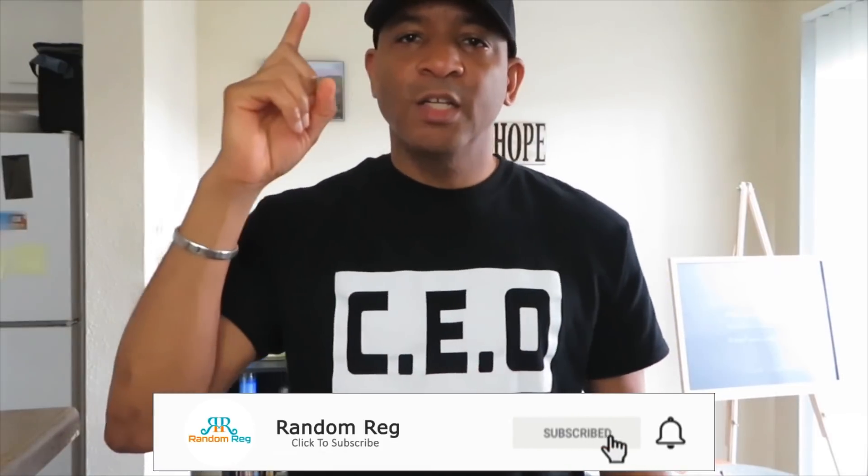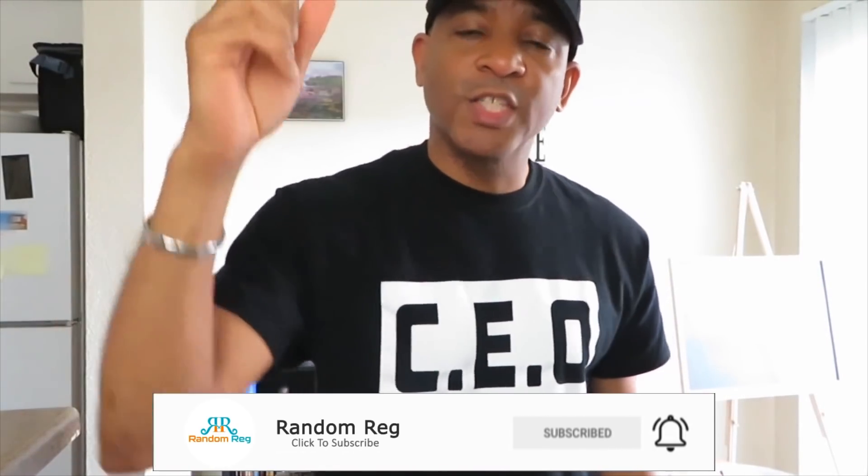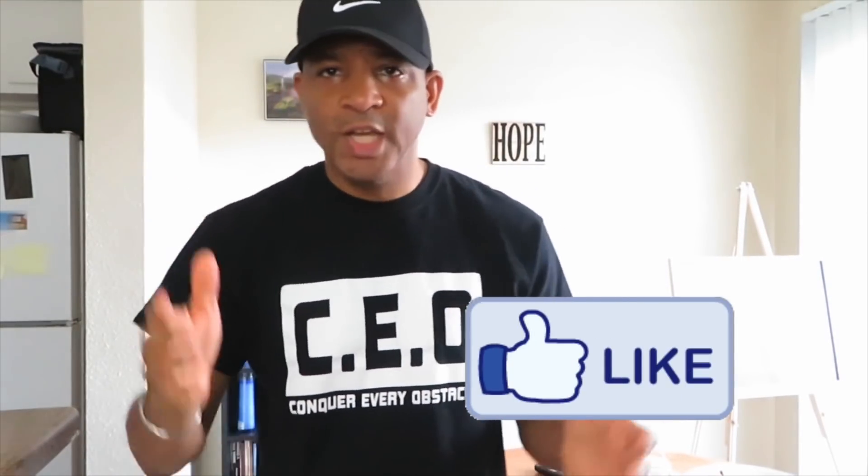For you new guys just checking out my channel, please hit that subscribe button. Don't forget to hit that notification bell so you know when a new video drops, because this is the litest channel you're going to witness on YouTube. Be part of the squad — the Random Squad, that's what I call my people. Become a Random Squad member and subscribe right now. Hit that like button; it really helps my channel and will help promote it to more people.